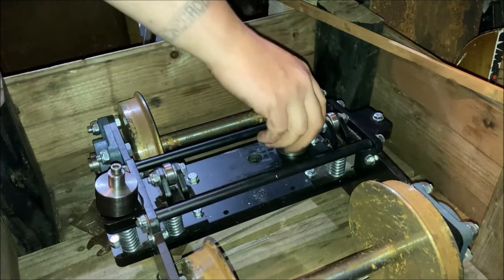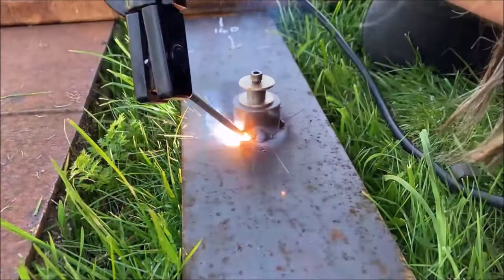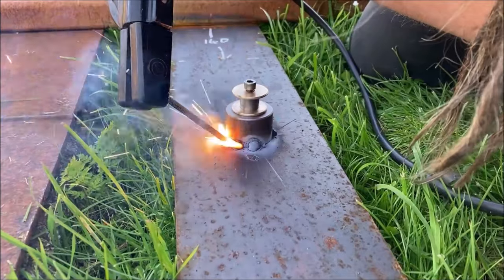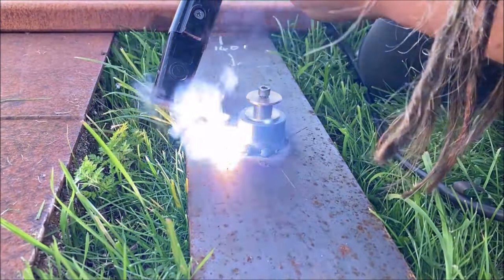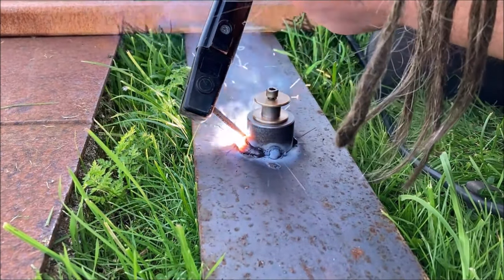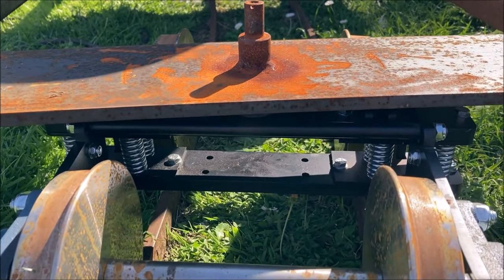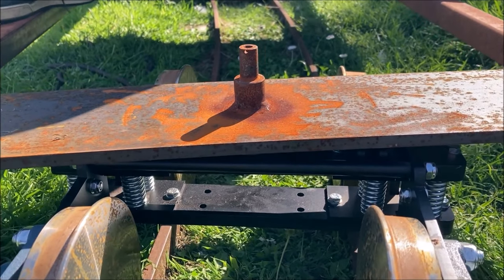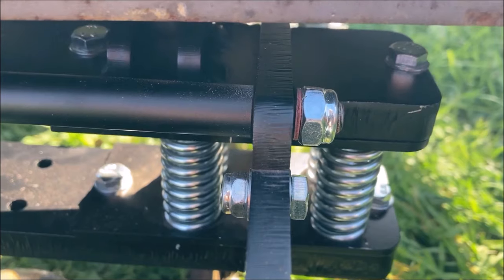We therefore decided to make modified bolt-on bogie pivots. In an ideal world, the thrust washers would have been bronze rather than the brass we had per hand. You may think that the bolt looks rather small, but it doesn't need to bear any weight, and it is made of stainless steel with a high shear strength specification. The function of the bolt is to hold the washer above it in place, ensuring the shoulder of the pivot remains correctly positioned, allowing the suspension to work as it is designed to.